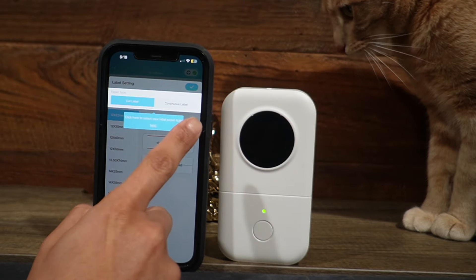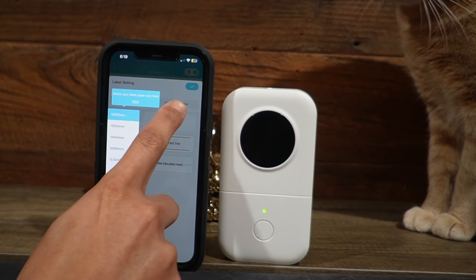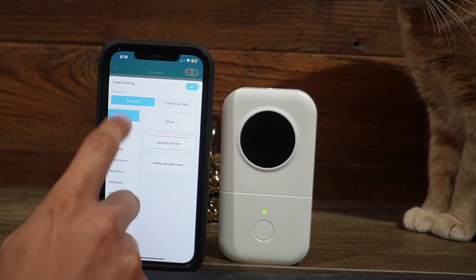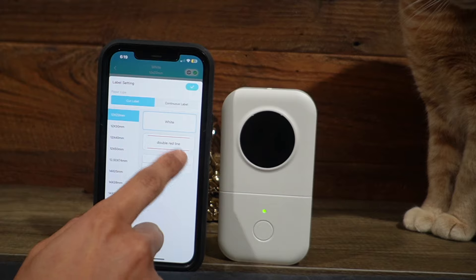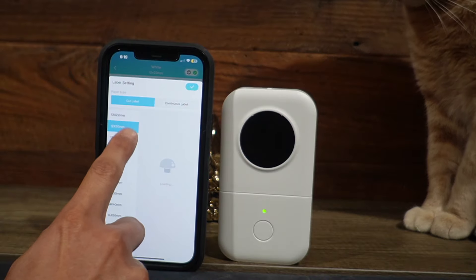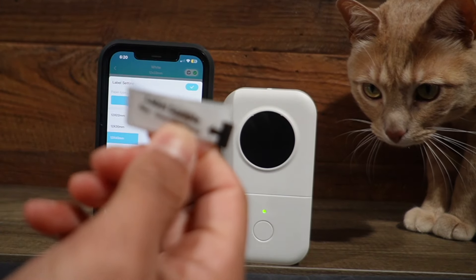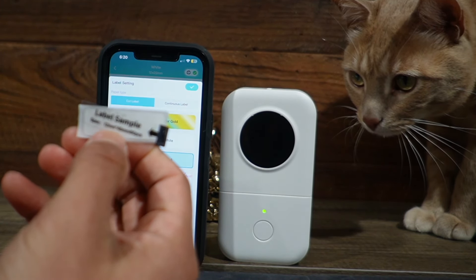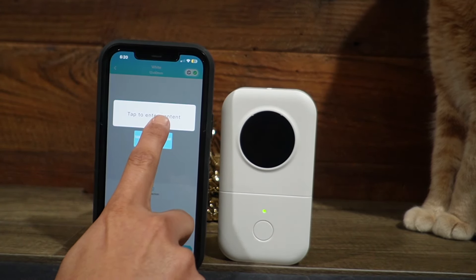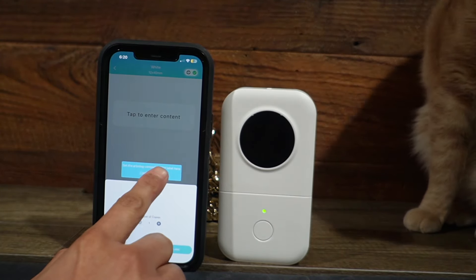So here I can have the paper type — it's going to be the cut label, which is going to be what we have just because these labels are going to be cut. Or another option is the continuous label, which it's not currently there. And then that's pretty cool, we can also get different options: if it's white, double lined, white, double row. In this case, it's going to be just white. And then the sizes can also be changed — in this case, the 12 by 40 millimeters is going to be the right size, and I know that just because on the label itself with the little sticker, it says spec 12 millimeters by 40 millimeters. And then I can go ahead and click the check mark. Then here I can enter whatever content I want, and here it says the number of copies and then print label.